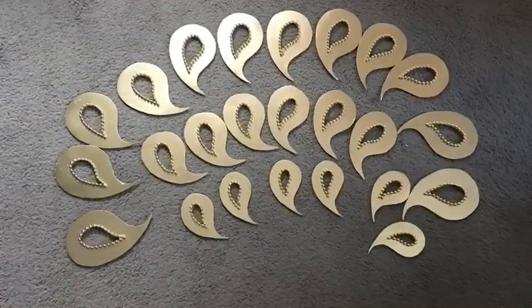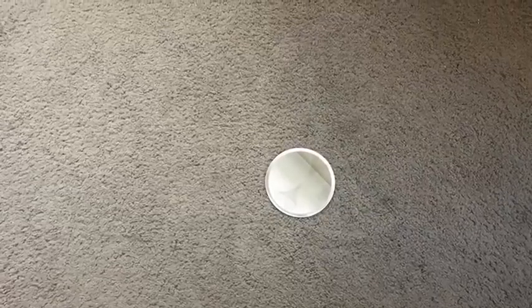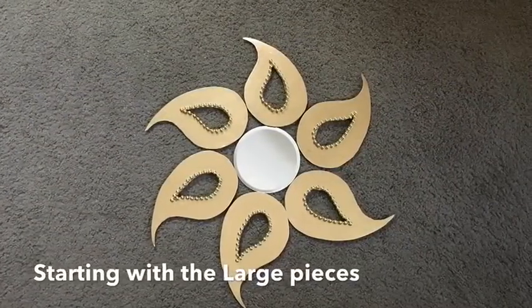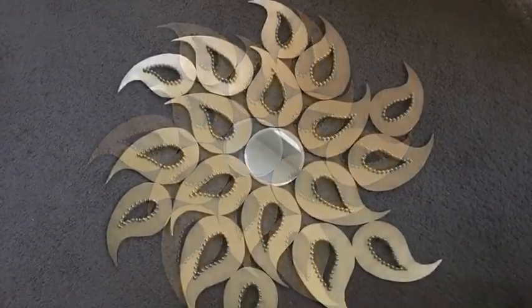So I took a mirror and laid it down face down so I can arrange the pieces around to see what it was going to look like. I started off with the large pieces, then the medium pieces, and then the smaller pieces.